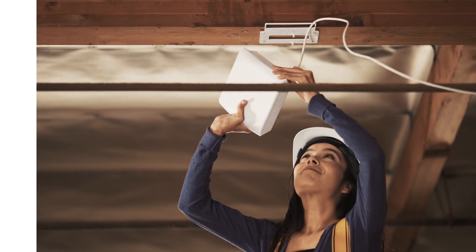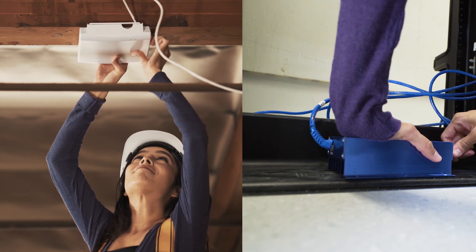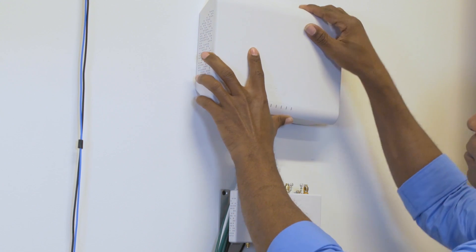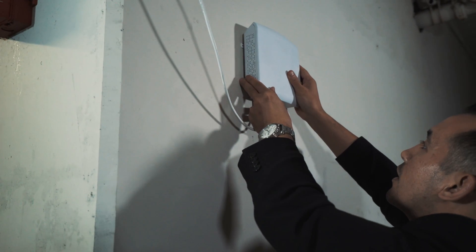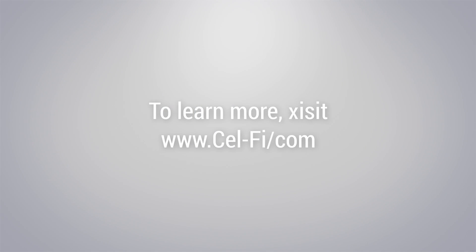In this video, you installed the coverage unit cables and optional extenders, installed the network unit with all cables attached, installed the coverage units, and powered up the Quattro network unit. System installation is now complete, and the system will need to be commissioned to operate. Please see the Commissioning and Management module for more information.